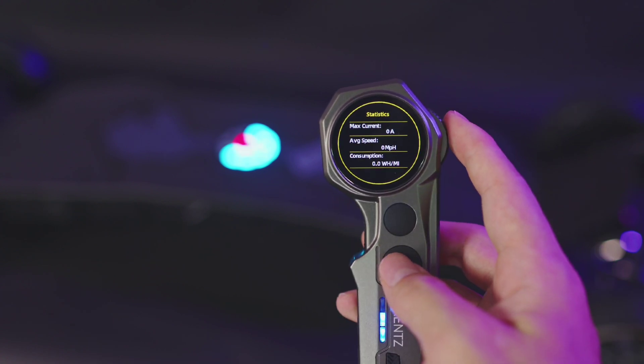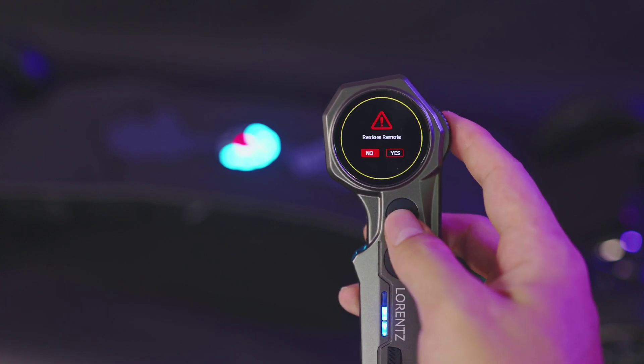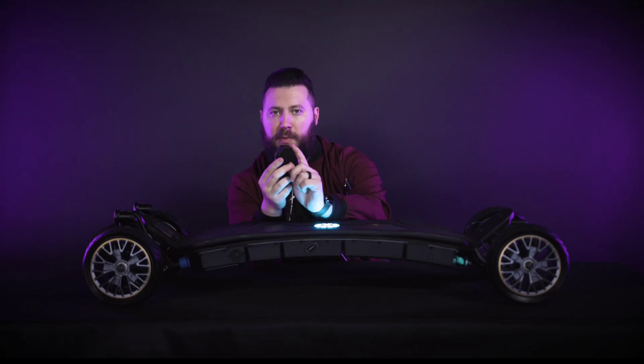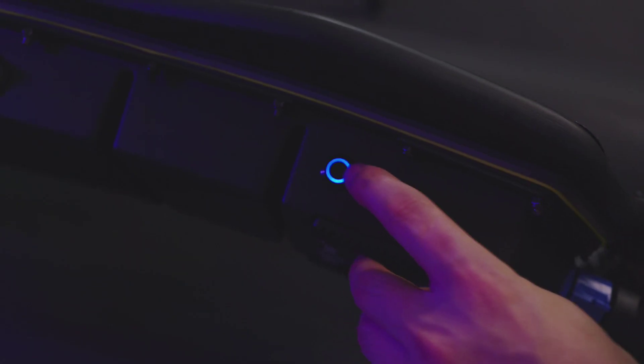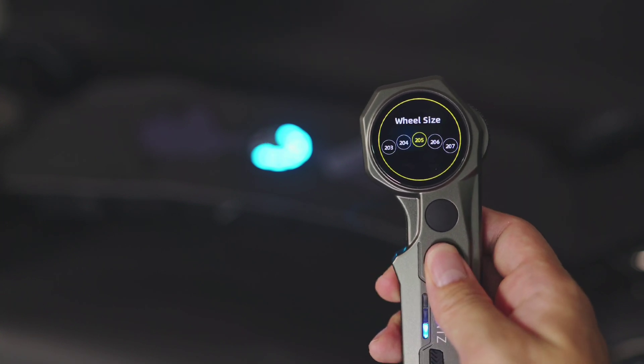Select each gear and use the throttle wheel to adjust. Back in the menu, select 'Statistics' to see your max current, average speed, and consumption rate for your current ride. Select 'Restore Remote' to return the remote to default settings, and select 'Firmware Update' to update the remote's firmware. In order to change between miles per hour and kilometers per hour, or to change your wheel size or gear ratio, you'll need to pair your remote to the board. Do this by continually holding down the B button until your remote enters pairing mode, then long press your board power button. From here, you can make all these adjustments — set your motor poles and you're all set.